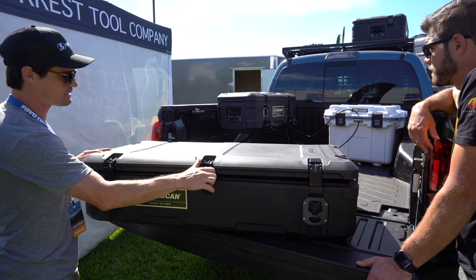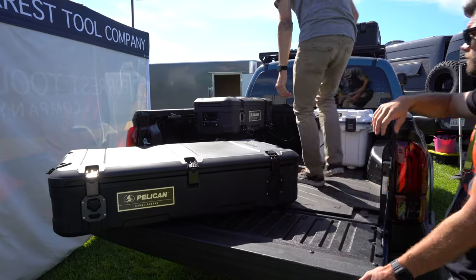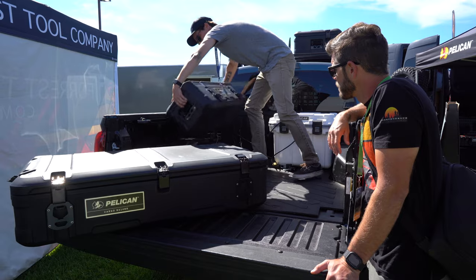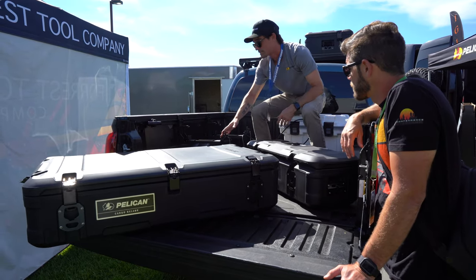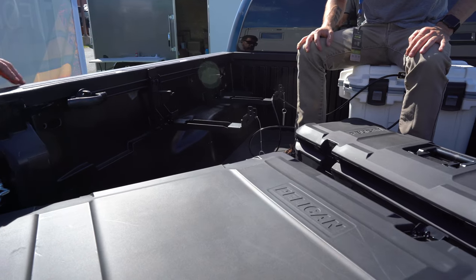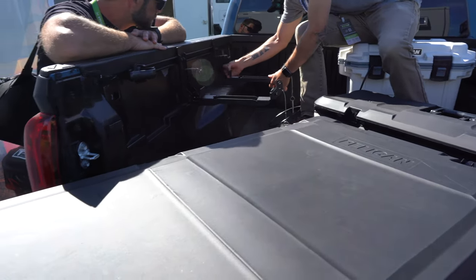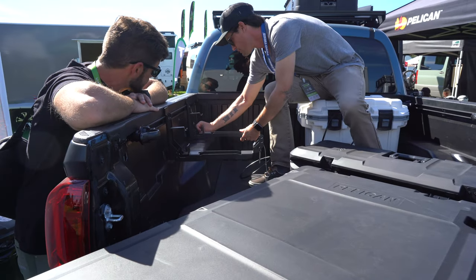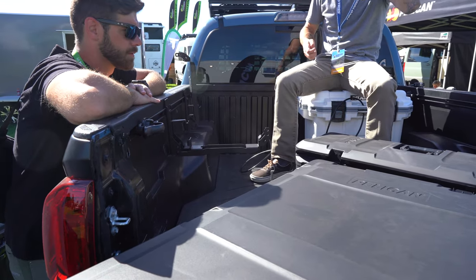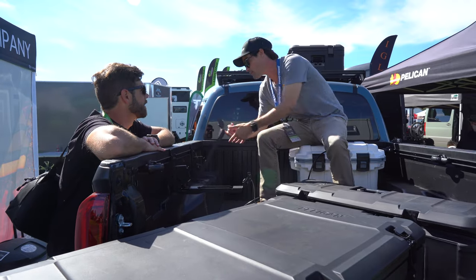Behind the rooftop case is the BX55S on the saddle mount. Same premise — locked to loose — held in by two pins so you can yank them out, tilt, and remove the case. The saddle mount works on the Toyota rail system, and they also make a universal version that hooks into the bed flange for multiple applications. When you need the bed space, you remove the case and the mounts fold out of the way, so you can go haul something from Home Depot.